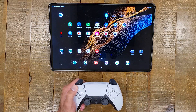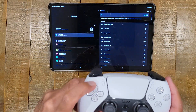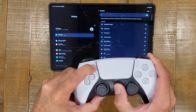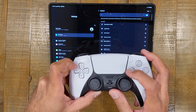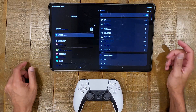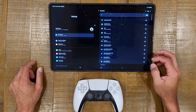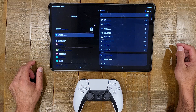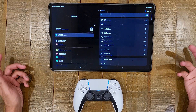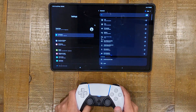First things first, to pair the controller you've got to get it into pairing mode. I'm going to go into the Bluetooth settings here. To get your DualSense controller into pairing mode, you want to press this button here and then press the PlayStation logo button. Hold both buttons for a few seconds and you'll see the blue lights around the touchpad start blinking. Then go to new device at the bottom — wireless controller should come up. Click on it, say yes to pair, and it's paired. You can see the solid blue lights and the indicator light just under the trackpad.